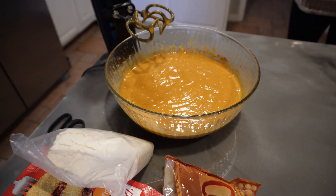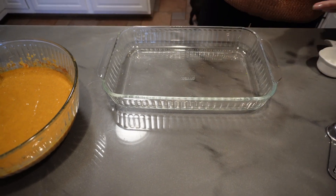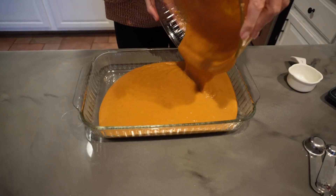You're going to have a 9 by 13 baking dish and we are going to pour our pumpkin mixture in. Do you need to spray it? No — this is wet enough, you do not need to spray it.